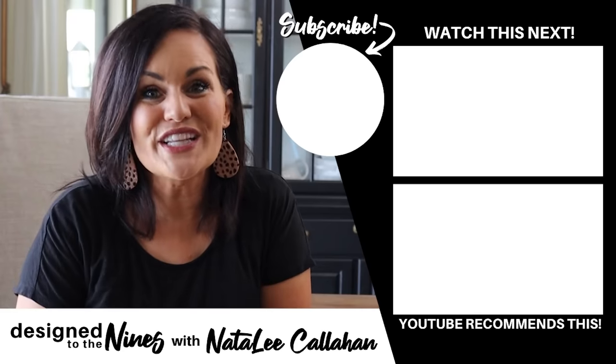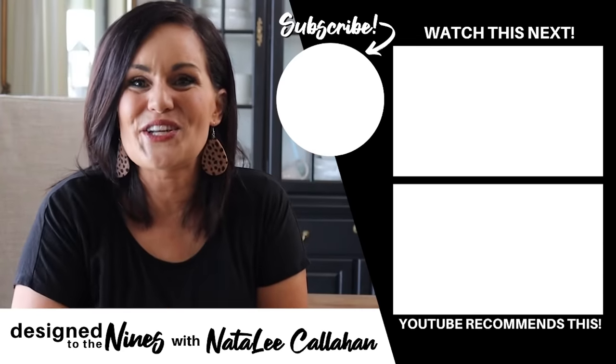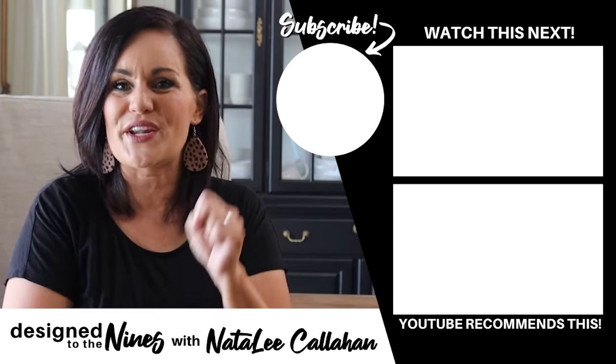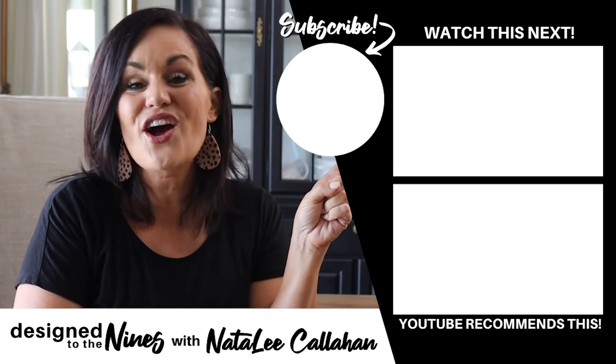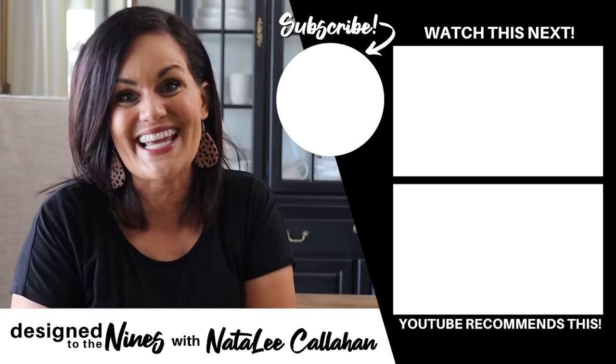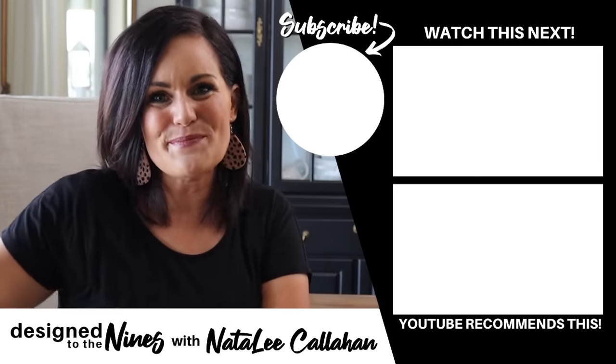Well, I hope you had fun with me using up scrap wood from my pile and other elements from my craft room. If you liked this episode, let me know by hitting the like button below. If you really enjoyed it, here's another one I think you'll like. Consider hitting that subscribe button — I would love it if you joined the DIY Niner family. To all of my DIY Niners, I just want to remind you that you are more powerful than you know. See you next time, bye!